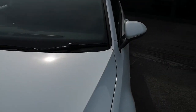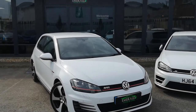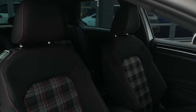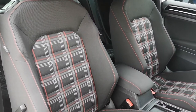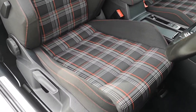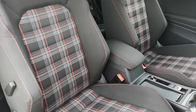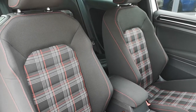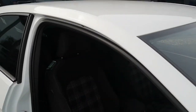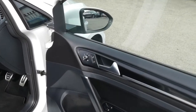Now we're going to head inside and show you some more of the features the GTI has to offer. Where else to begin than with the Jacara tartan GTI cloth interior — it's the thing that makes a GTI stand out the most. It's such a cool design that brings back nostalgia, memories of your first GTI, and it's just synonymous with the brand. It's absolutely stunning.